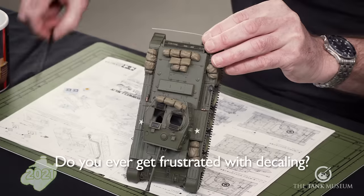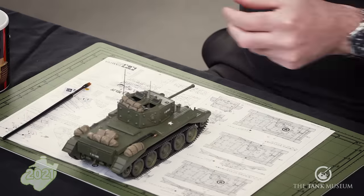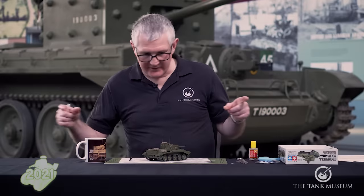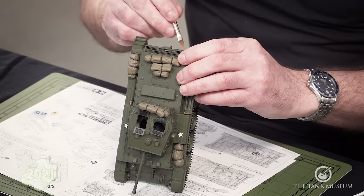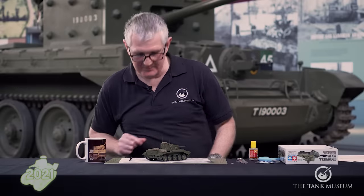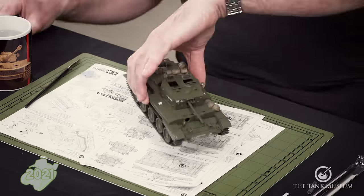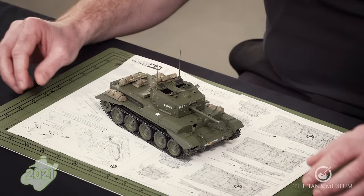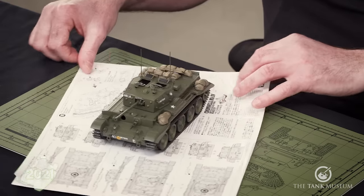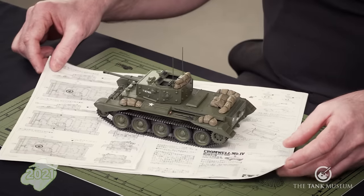Do you ever get frustrated with decaling? Back in the commission days, yes — I built an aircraft carrier for somebody and it had 92 aircraft on top of it, about a metre long. Putting individual decals on aircraft that small can be quite head-doing, shall we say. That's the decal complete — the model is now built, painted and decaled, and it probably took about 20 minutes to put those on, so not too bad.